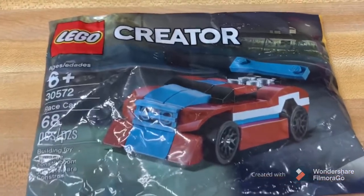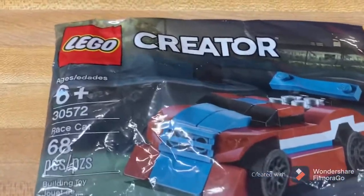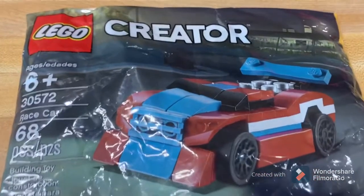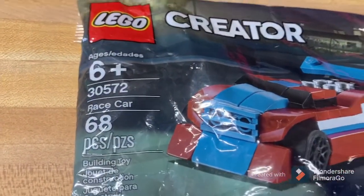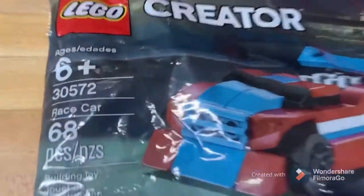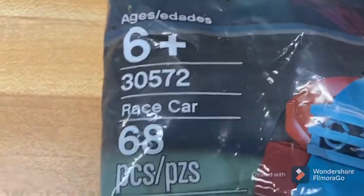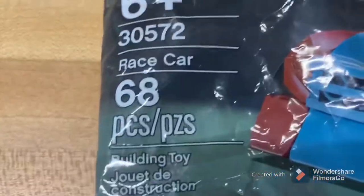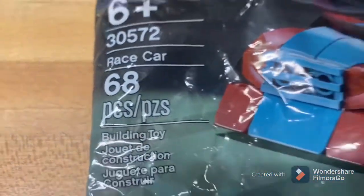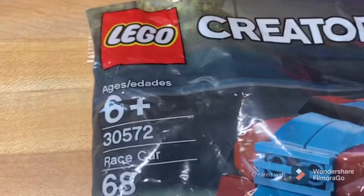Hello, this is London, or you can call me LeVar, or the Chicken Man, doing set 30572, race car, 68 pieces, 6 plus.